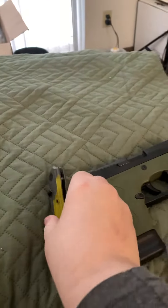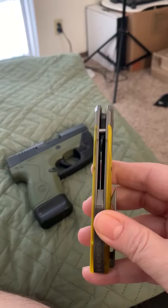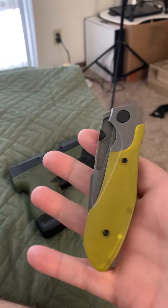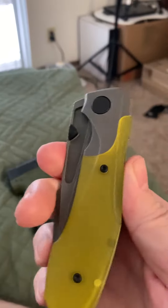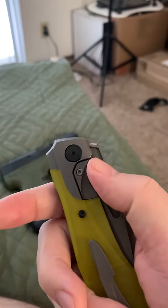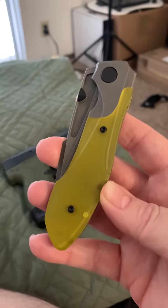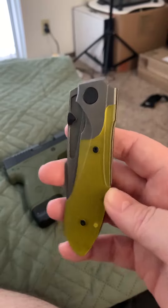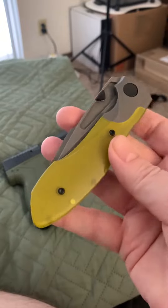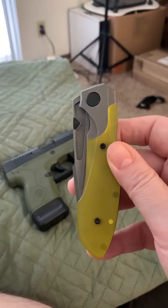So I updated my Voodoo with a new Ultem scales and some new hardware — it's all black. I changed the thumb stud to black too. I think it's growing on me. At first I didn't want to; I've had the Ultem for a couple months but didn't really want to put it on. But I finally broke down yesterday and put it on and it's kind of growing on me.